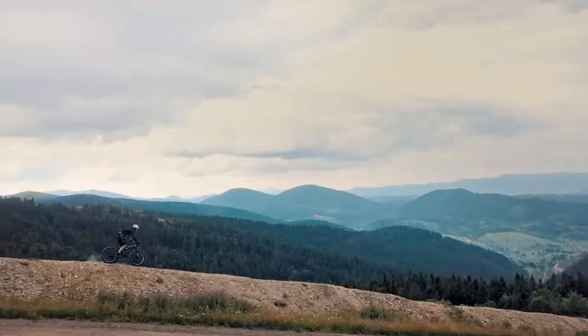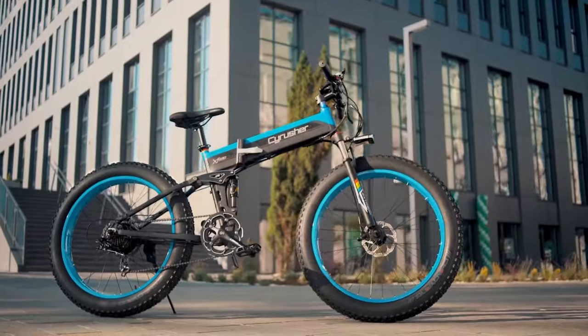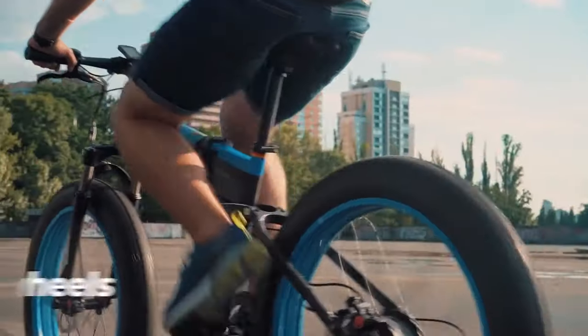SciRusher XF690 All-Terrain Full Suspension Electric Fat Bike. It has a high-quality 17-inch aluminum frame fitted with an oil spring suspension fork with lockout and 26-inch wheels.